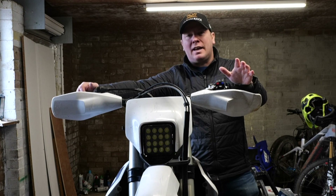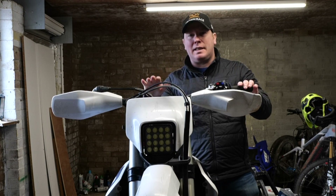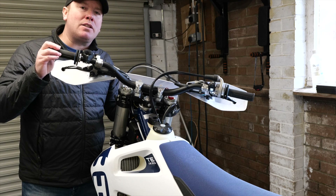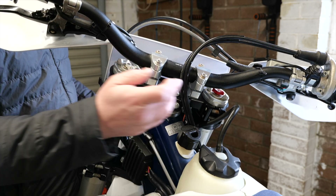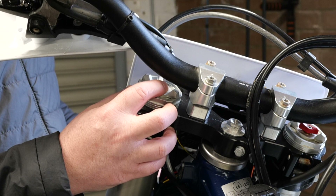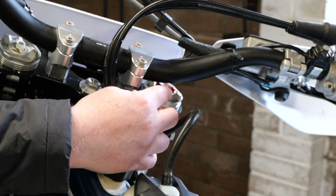Now that I know all the air is out of the system, I can move on to the adjusters and counting clickers so that I know where the base setting is, ready for when I'm out on the trails. Adjusting these forks is actually quite simple — it's broken down into three areas. You can adjust the preload of both forks using the T-grips at the top of each one, and both have to be adjusted identically. On top of the left fork you've got the compression damping, and on top of the right fork you've got the rebound damping.